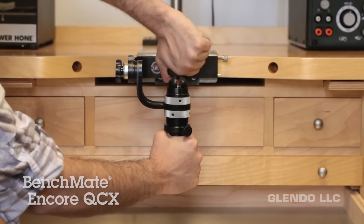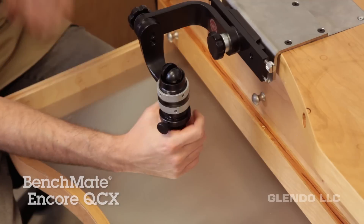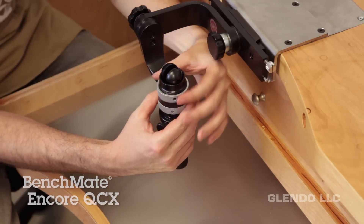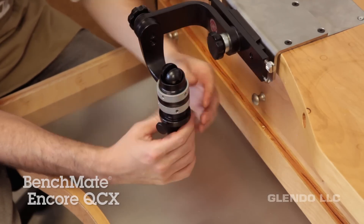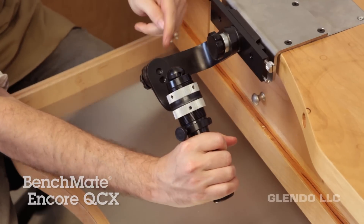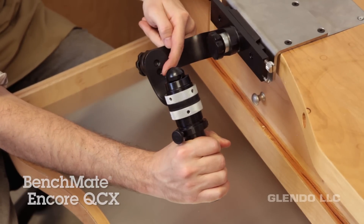You have two ways to adjust the height on this model. The first is simply turning the threaded collar rings to raise or lower the mandrel itself. You can also change the height through the frame — just move the side knob to hole one or two on the side.